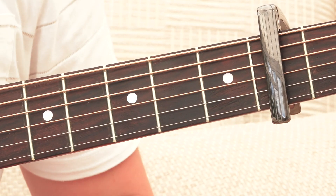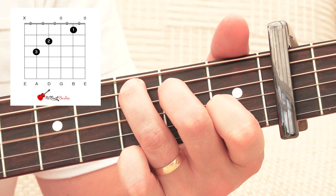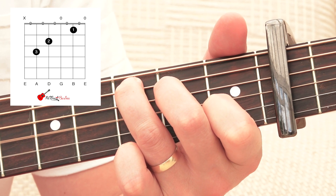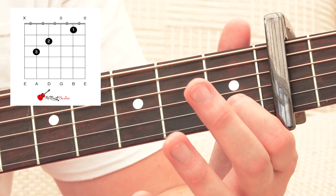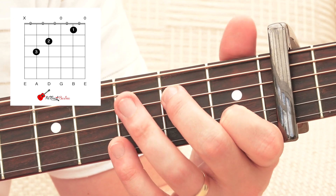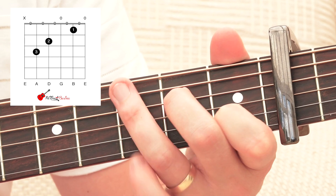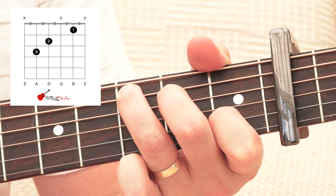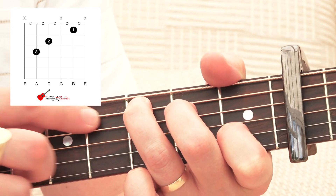And then we have our third chord, which is C major. That is first finger on the second string of the third fret, second finger on the fourth fret of the fourth string, third finger on the fifth fret of the fifth string. We're going to play that all the way from string number five.